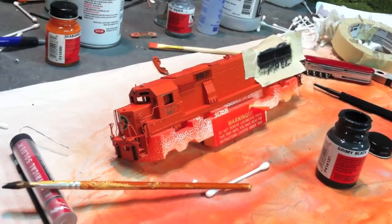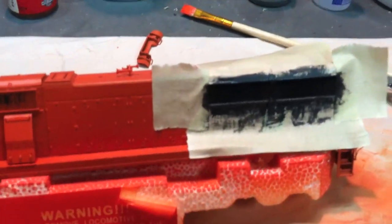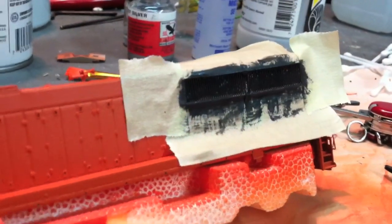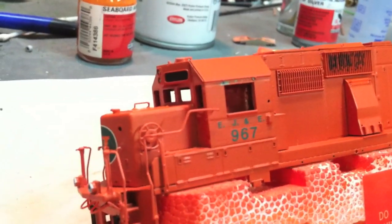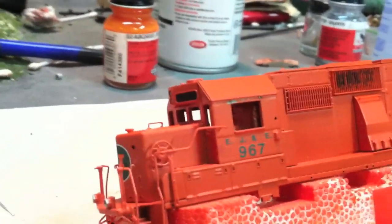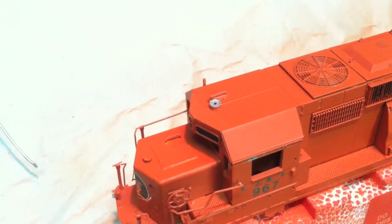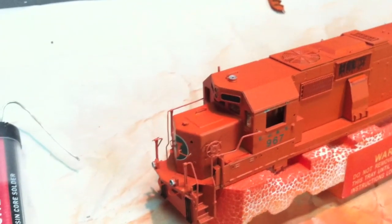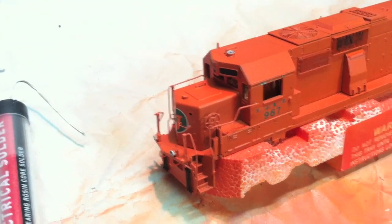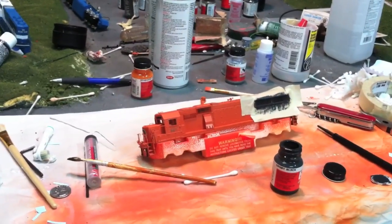I got the decals on, a bunch of detail parts, and I've got a lot more paint on. Now I'm getting to painting the grills dirty. I had to take the sun shades off because when I was rolling the locomotive on its side they kept getting bent, so eventually I just pulled them out — I'll put them back in eventually. I did have a little issue with the finish on the paint — when I put the flat over the gloss it kind of looked a little funny, almost like a leathery finish. But I think I got that pretty well taken care of — definitely doesn't look bad at this point.